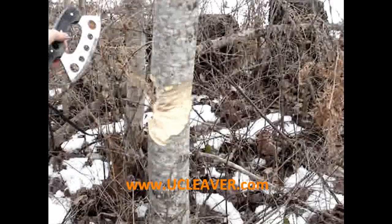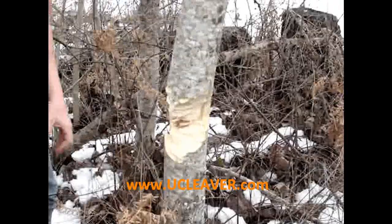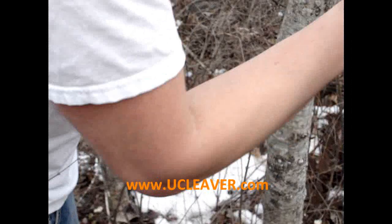You basically push the tree down. There we go. Take a couple more slices out of the back. A little more work than I wanted to do for a video — I'm a fat, out of shape, white guy. And you got timber.